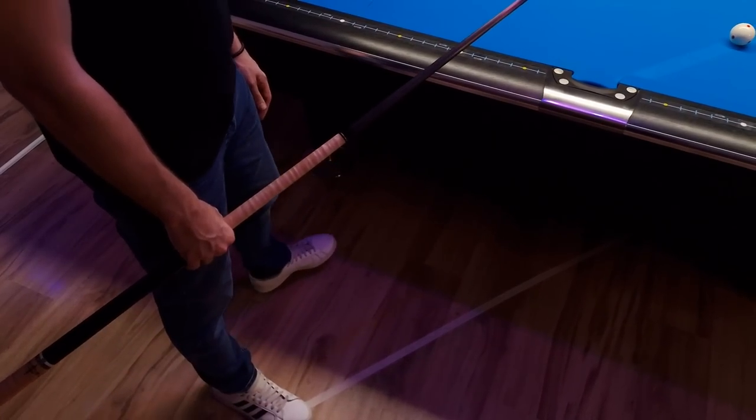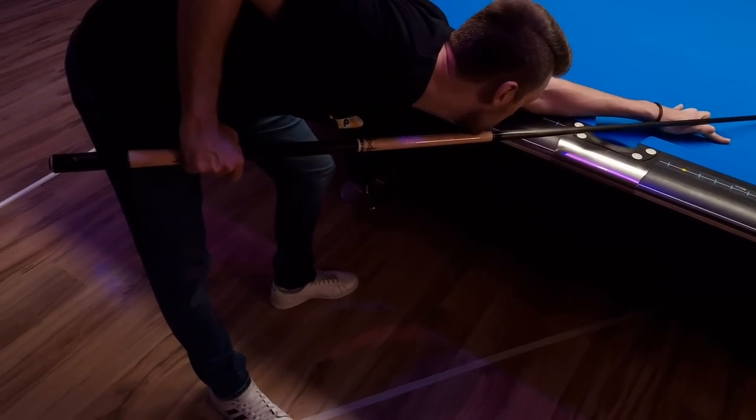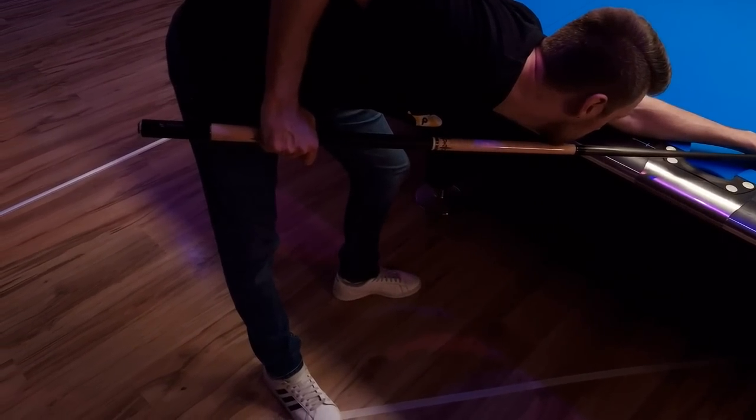Today I want to show you how you have to stand when you're playing pool. This is a very underrated topic because it can actually help you to cue as great as possible.